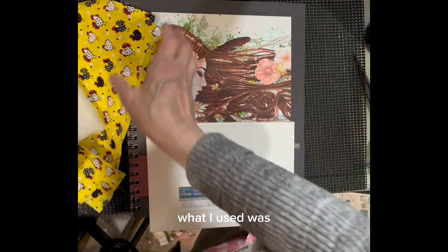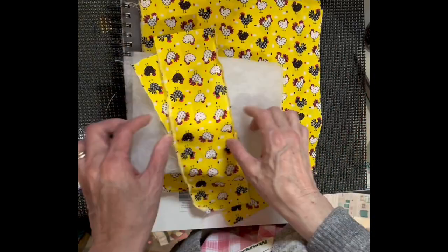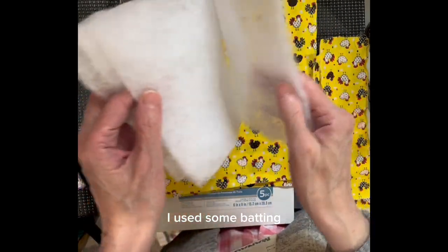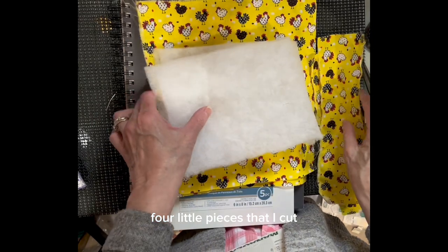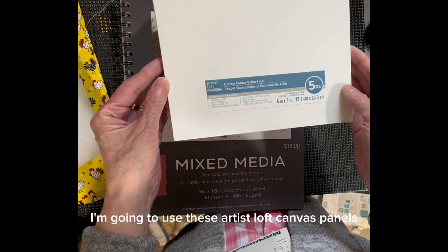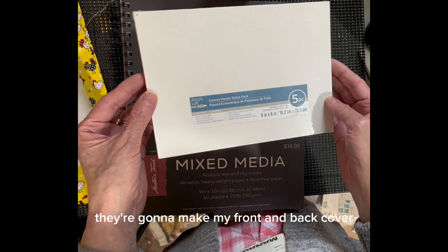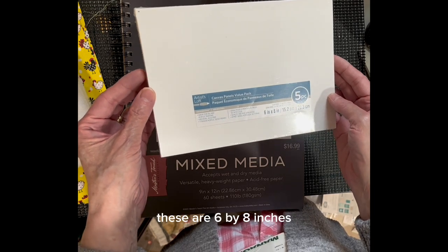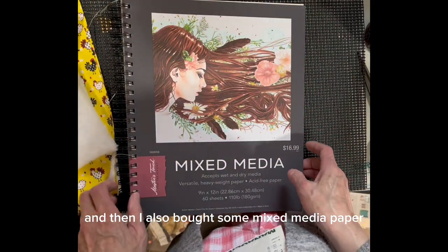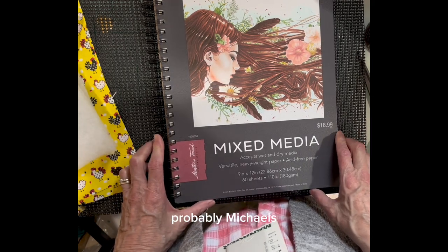What I used was some quilting material — just cotton. I have two bigger squares and two little squares. I used some batting; I'm going to use four pieces that I cut. I'll have the materials listed below. I'm going to use these Artist's Loft canvas panels. They're going to make my front and back cover and make my book very sturdy. These are six by eight inches, and I also bought some mixed media paper. I believe I bought everything from Michaels.